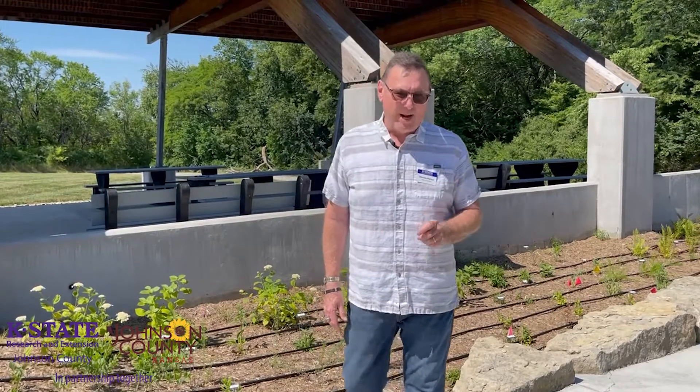Our native garden here at the Garden Gallery Demonstration Garden, part of Johnson County K-State Research and Extension, continues to grow. My name is Dennis Patton. I'm the horticulture agent here. And so today's topic is going to be on weed control.